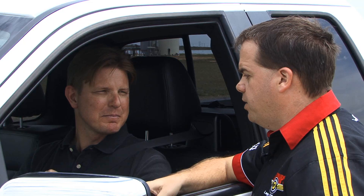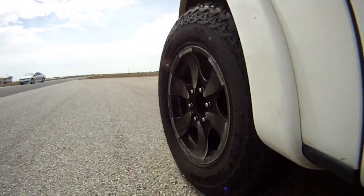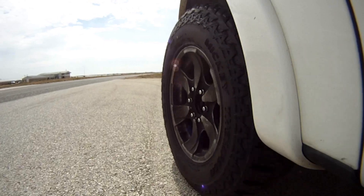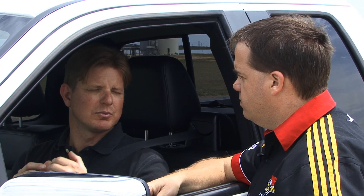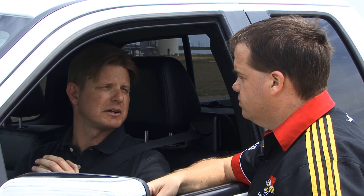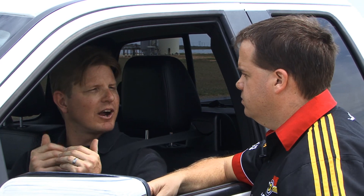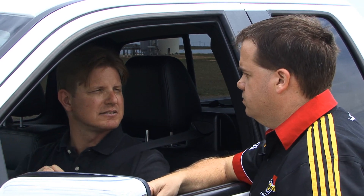Brad notes they're using three sets of the Mickey Thompson ATZ P3 and one set of all the other tires, and asks how the control tire works. Ryan explains that using the scientific method requires a known at the beginning and a known at the end, to detect any variance and ensure everything is consistent throughout the test.